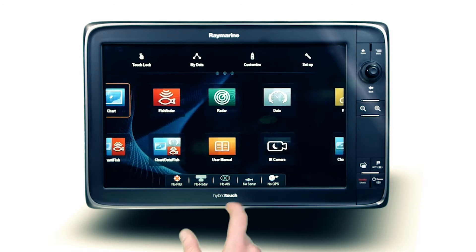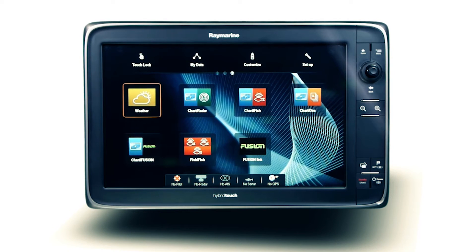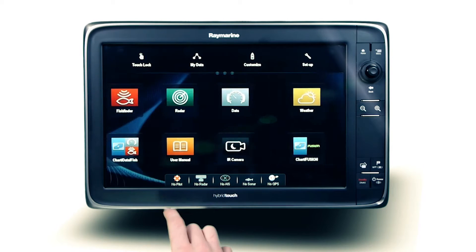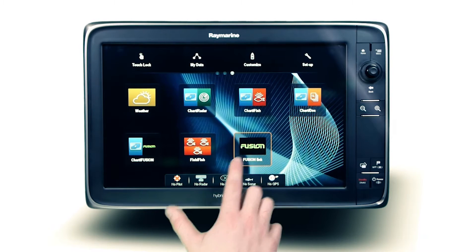FusionLink audio control is accessed from the home screen app interface. Available as a split screen for simultaneous chart navigation and audio access, or if total entertainment is the goal, utilize full screen mode.